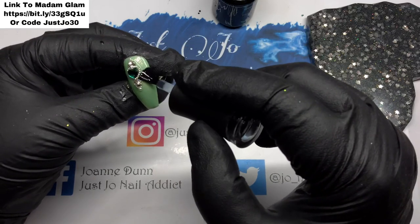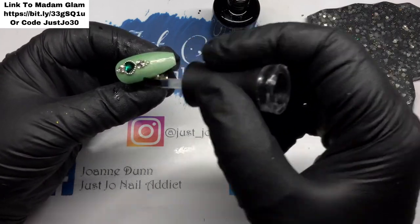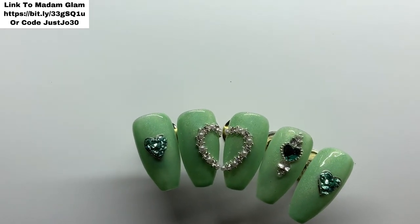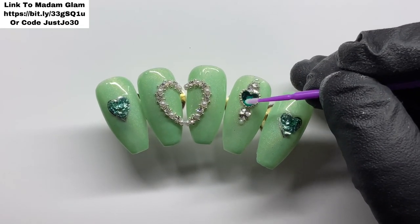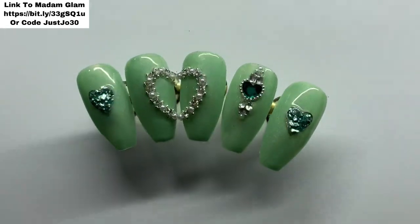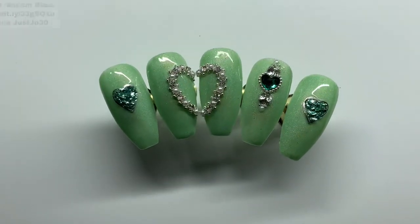If you want anything from Madame Glam I have left my bit.ly link on the screen and my code is on there — you shouldn't need to put the code in if you use my link; if not, go on to Madame Glam's website and put my code in. That is them done! I hope you like them — please leave me a thumbs up and consider subscribing if you haven't already. I'm just polishing that little gem because it had got a fingerprint on it where I'd pressed it on, or it was a bit of wax off my wax tool. Thank you for watching guys and I'll see you next time, bye!